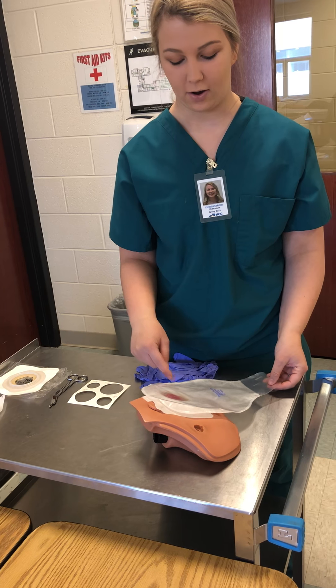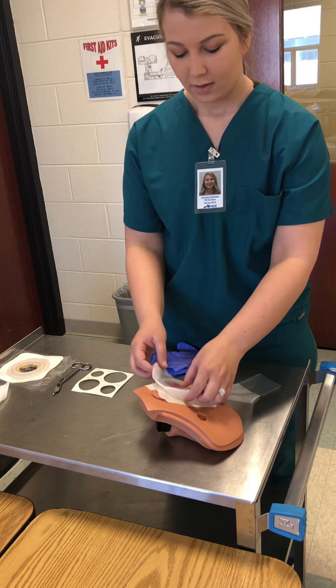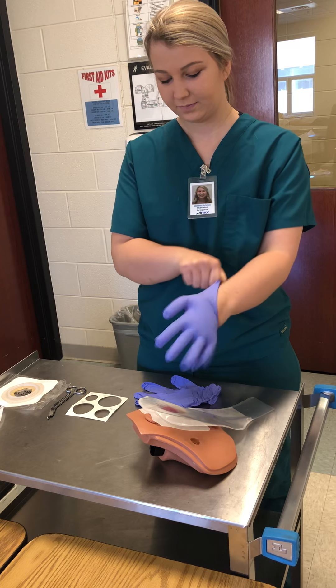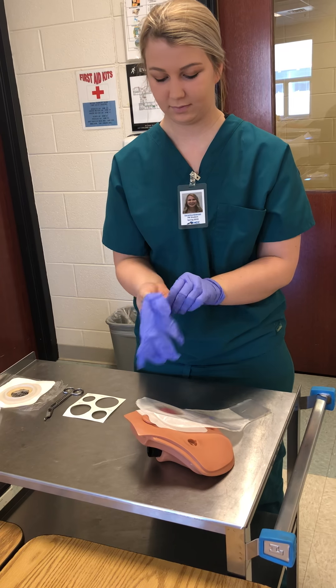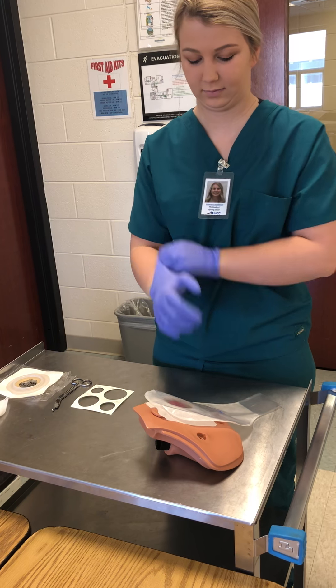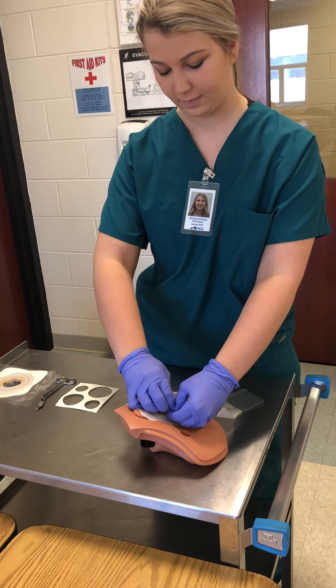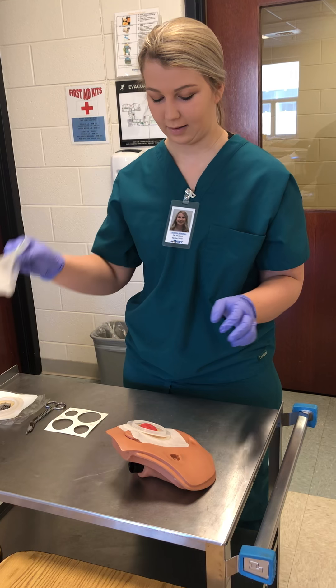I can either take this one off, clean it out, empty it and reuse it, or I can get a new one. So I'm going to put my gloves on. I'm going to remove this pouch and empty it. It's clean.